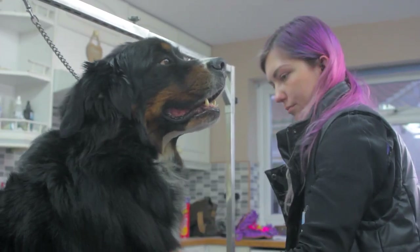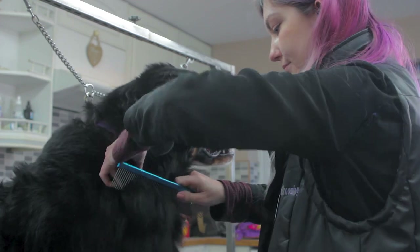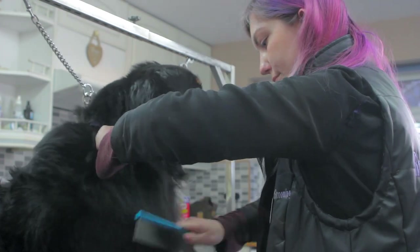Start by brushing your dog for only a few minutes a day so you don't overdo it, and gradually build up that time so they can become more relaxed to the activity.